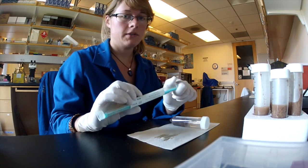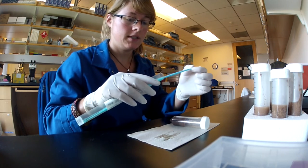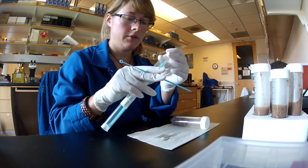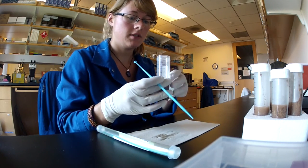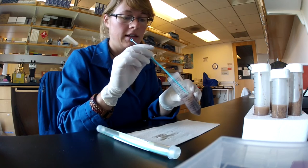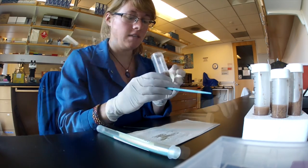To make it easier for the beetles to burrow into the diet, use a sterile probe such as disposable inoculating loops or a flamed instrument and score the surface of the diet. I like to poke holes to make it easy for them to dig in.